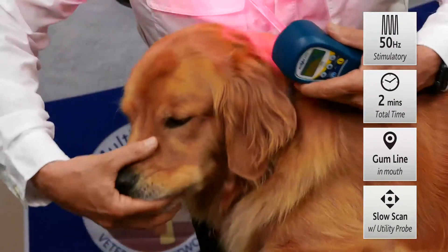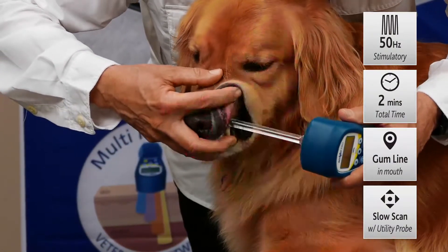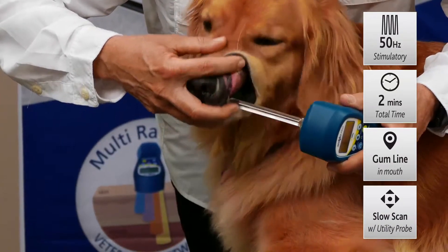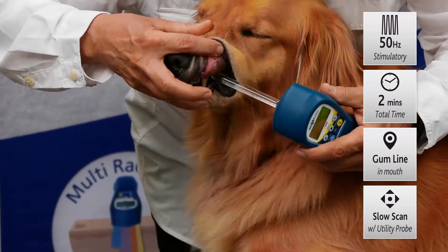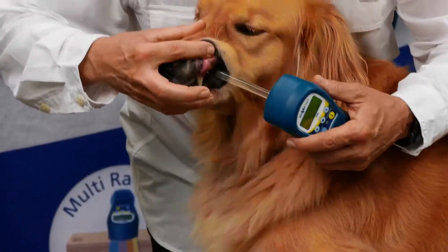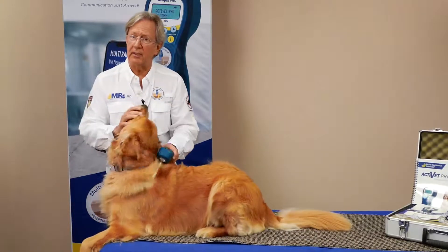Now we can just come in, reach in gently, and put the probe right along the gum line where you're having the issue, and just slowly move at a centimeter per second right along that gum line. Good girl, Tango — thank you. It's just that easy: gently back and forth at about a centimeter per second right in that area, and you'll see a lot of benefits from using laser therapy.